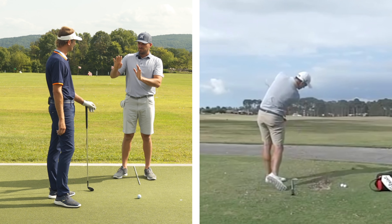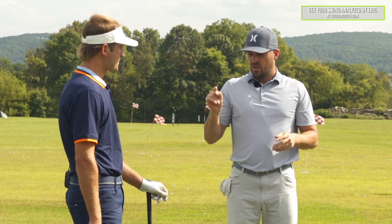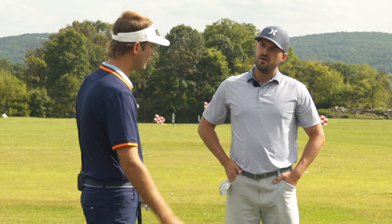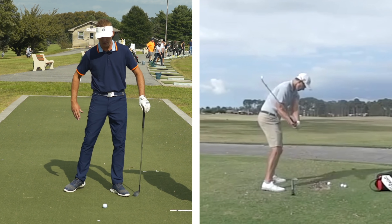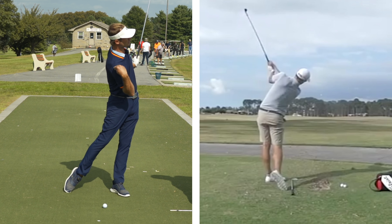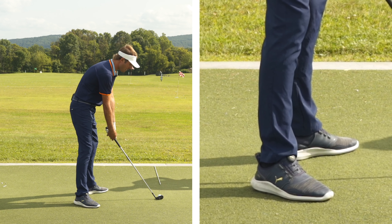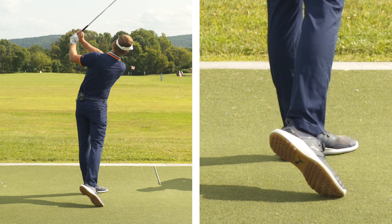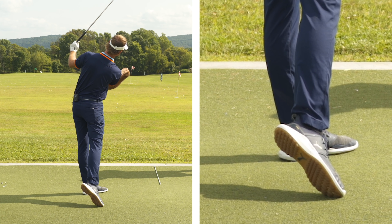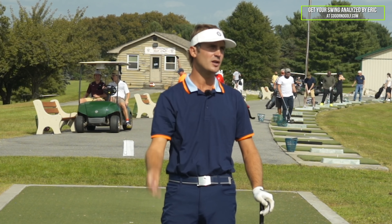A lot of people who watch themselves from down the line say they lose their posture or they pop up. A lot of that can be rooted in and fixed through the trail foot — it would be the catalyst. Your foot controls how your hips work, and that facilitates how your shoulder tilt works through the ball. If your foot stays down longer and rolls in banked, that's going to help your hips be more forward, help your right shoulder stay lower, keep your head down and not raise up. It's really going to eliminate a big push or a push cut shot.